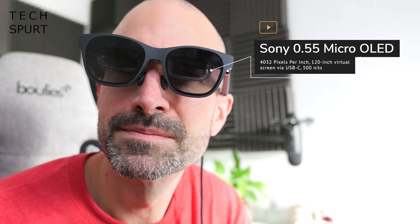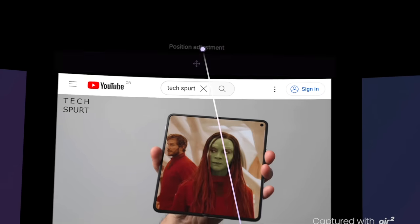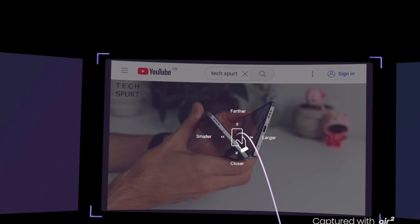Prescription lenses can be easily added using the bundled frame. When it comes to screen tech, the Xreal Air 2 series are the world's first AR glasses to sport Sony's new Micro OLED display. You've got a higher pixel-per-inch count for crispy visuals, and while it is a full HD panel, Xreal's optical engine can boost those visuals to closer to Ultra HD. This advanced display tech also allows the Air 2 glasses to be 10% lighter and thinner than the original Xreal Air.